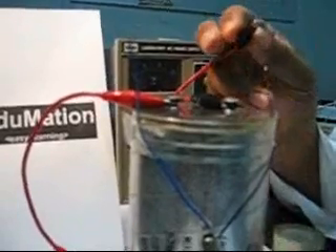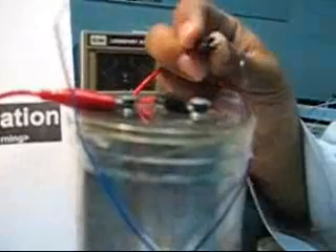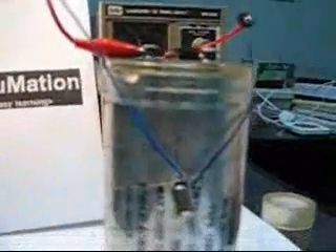The first step is to check that the capacitor is fully discharged. We will connect a lamp across the capacitor. The lamp is not illuminating, which tells us that the capacitor is fully discharged.